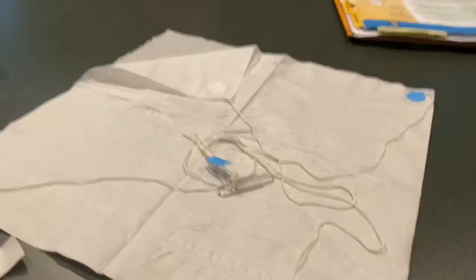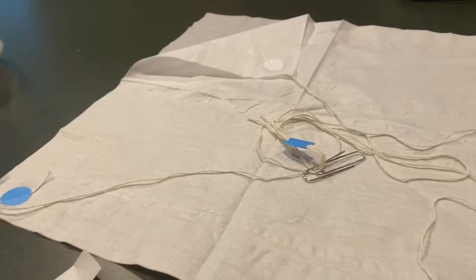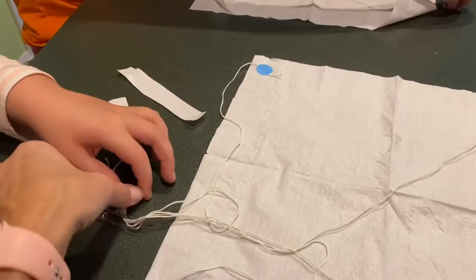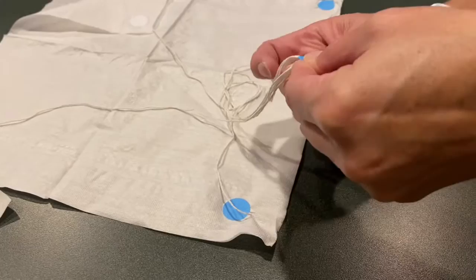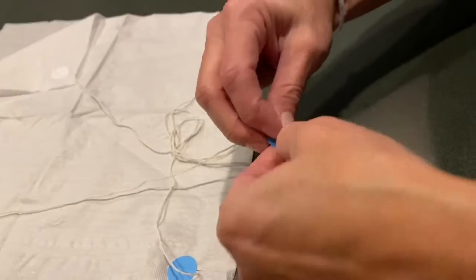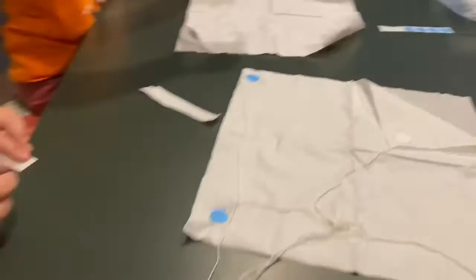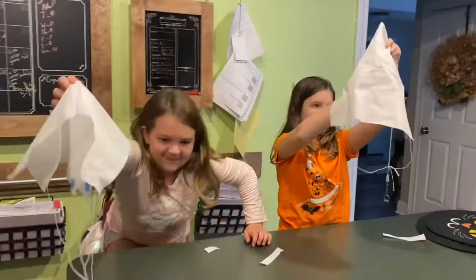Now that we have our extra dots and the paper clip through, all we have to do is loop it and tie it off with a dot. Get all the strings together with that dot. Then flip the parachute over, hold it up high — and there we've got our two completed parachutes! Now we're ready to test them out.